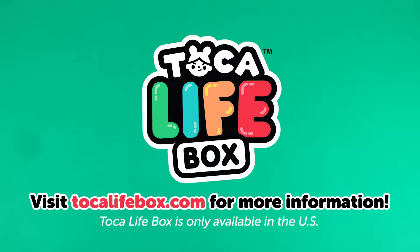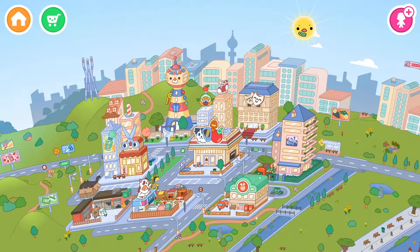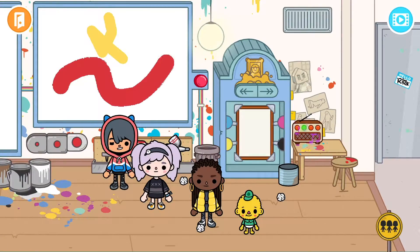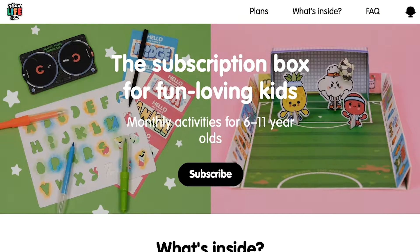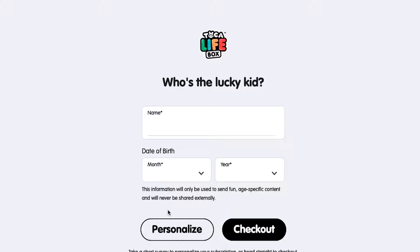Today we're going to unbox Toca Life Box. In case you're not aware, there is an app called Toca Life World and it's an early education virtual play set. Toca Life Box brings this virtual world into the real world with boxes that are packed with activities, games, and rare items to spark kids' imaginations.